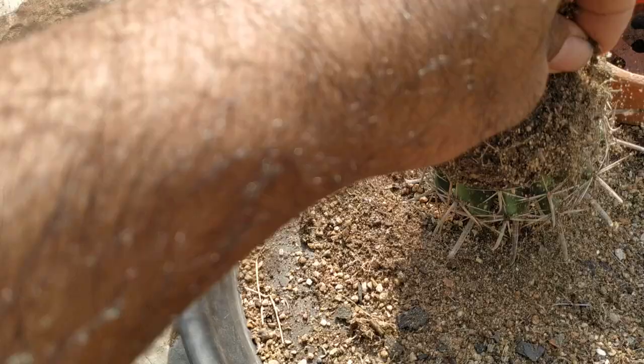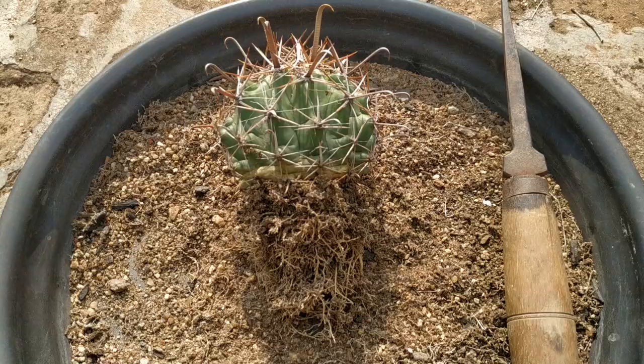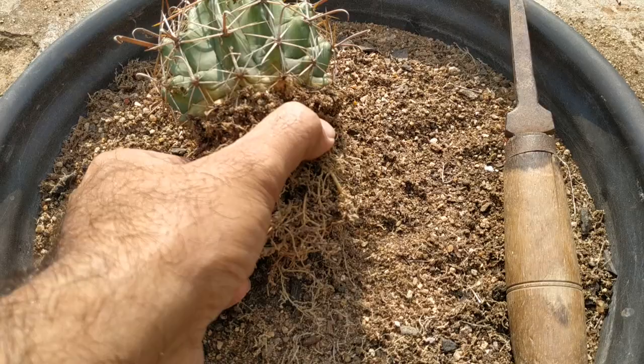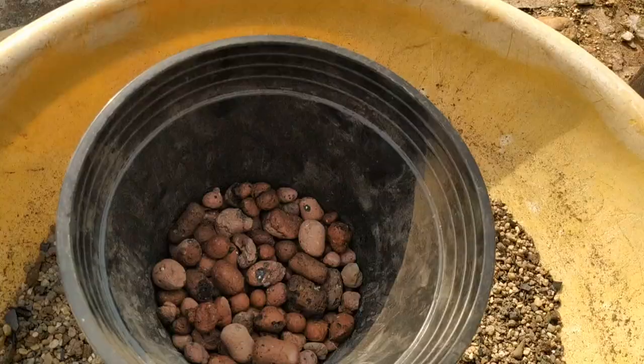Some portion of the roots have to be freed up — you have to loosen them up so that the plant will get well settled in the new potting mix. This is how it looks now.